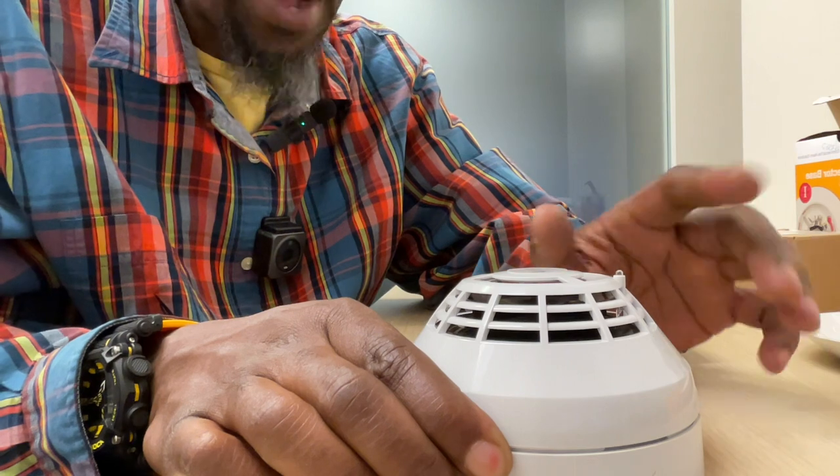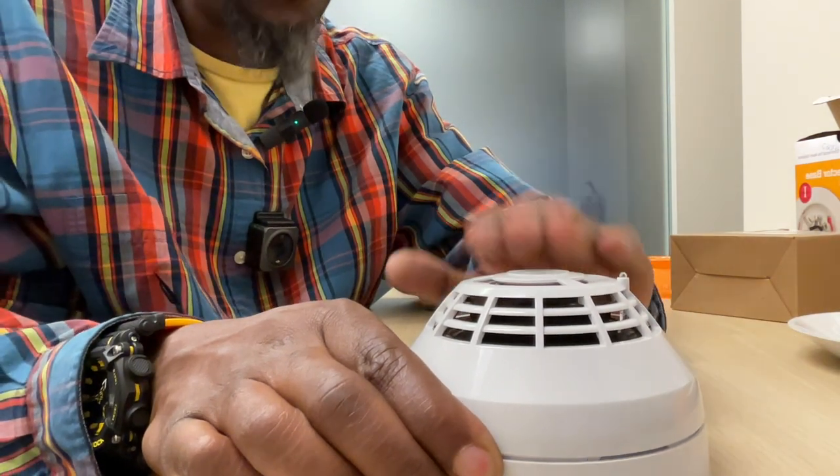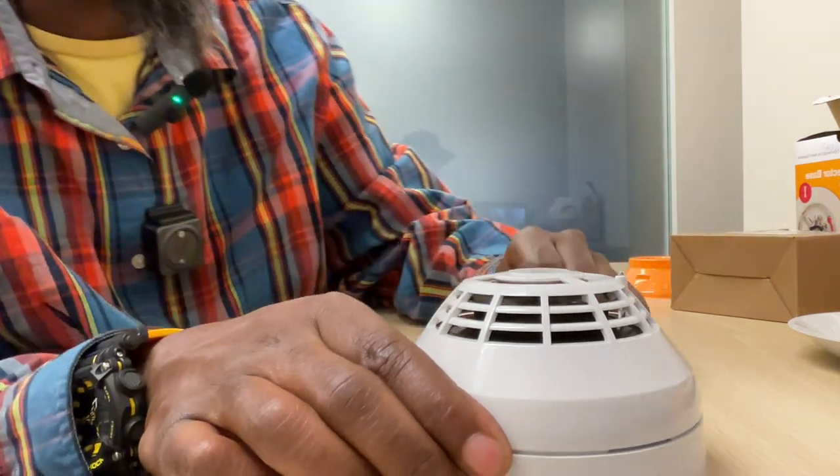Never walk away from the smoke detector without seeing it flash. Once you lock it into the base, wait three, four, or five seconds. Once it starts flashing green, the smoke detector has now started talking to the CPU — you can move on to the next one.